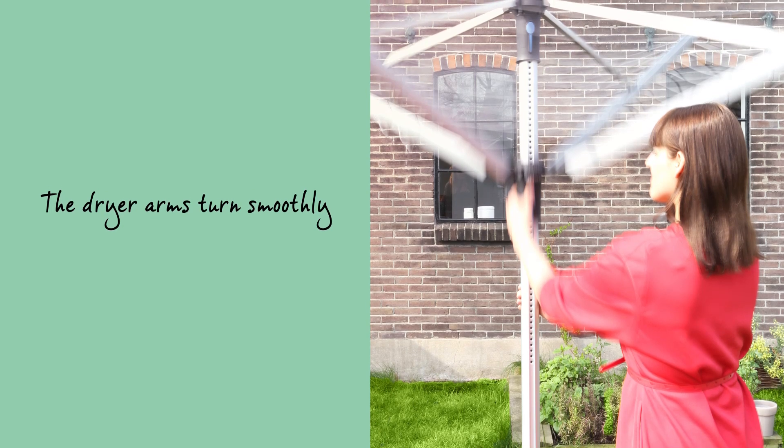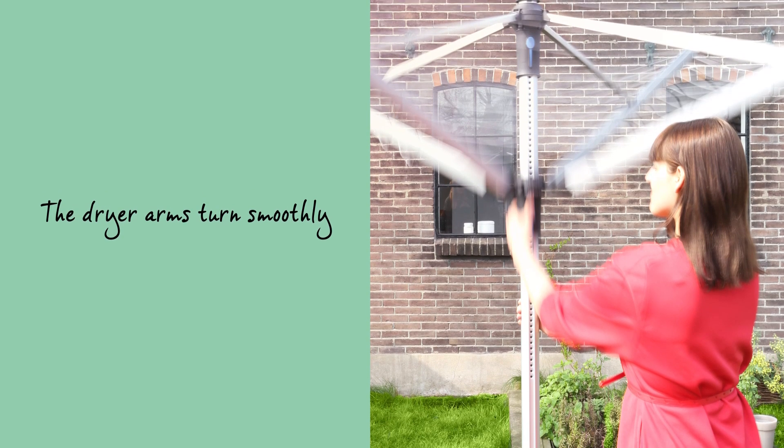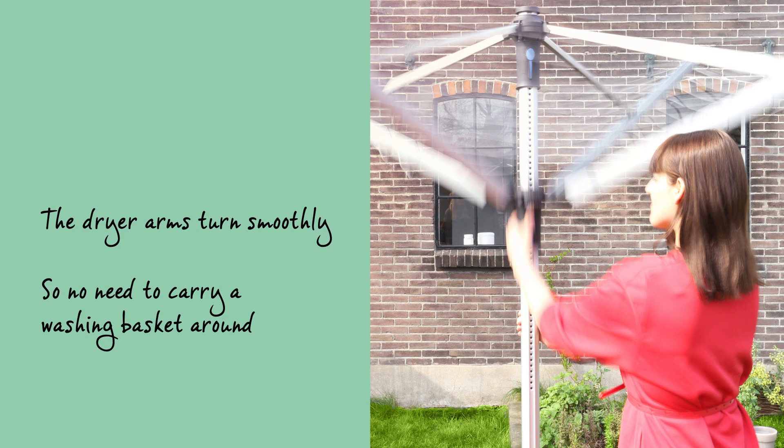The dryer arms turn smoothly, even when fully loaded with wet washing, so there's no need to carry your washing basket around.